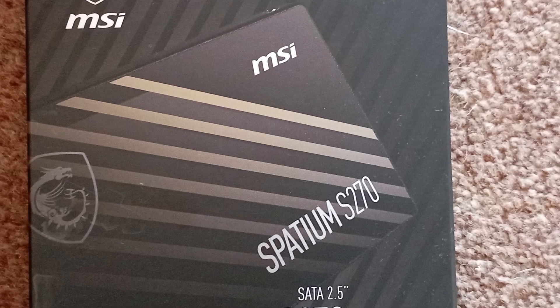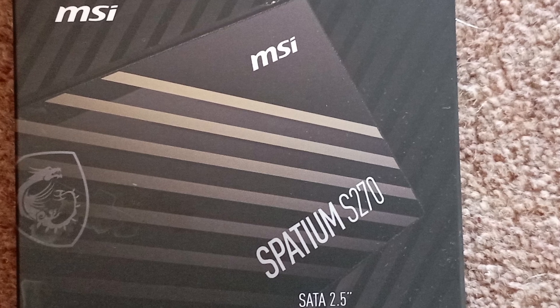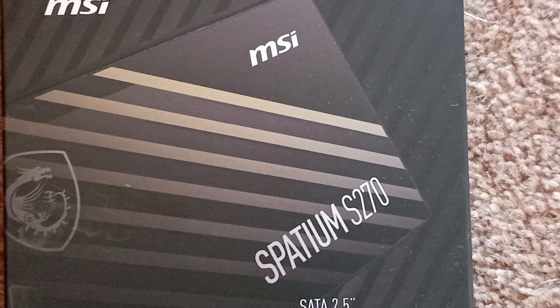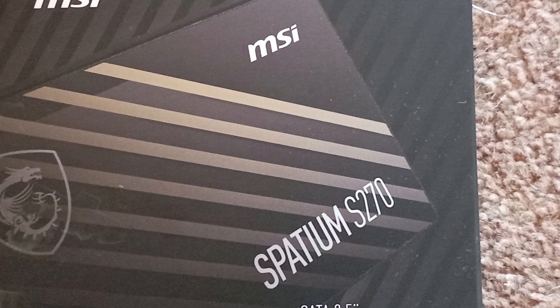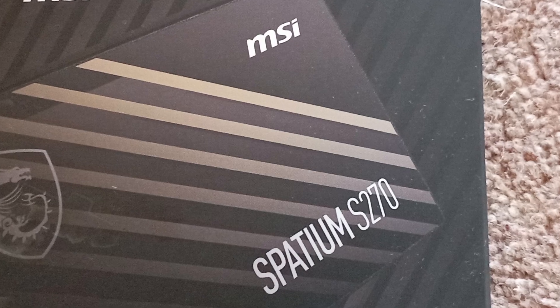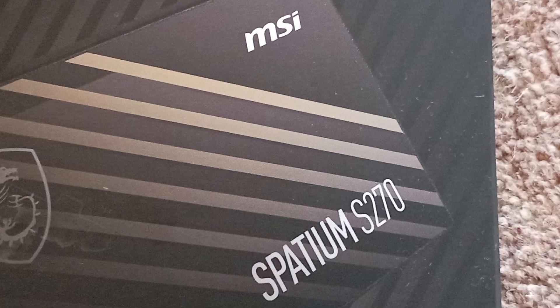I'll leave a link to where I did a more in-depth video on SSD technology here. Looking at Amazon the other day I came across this MSI Spatium S270 240 gigabyte drive. They are SATA 3 2.5 inch drives and they had them on offer for £11.99 here in the UK.